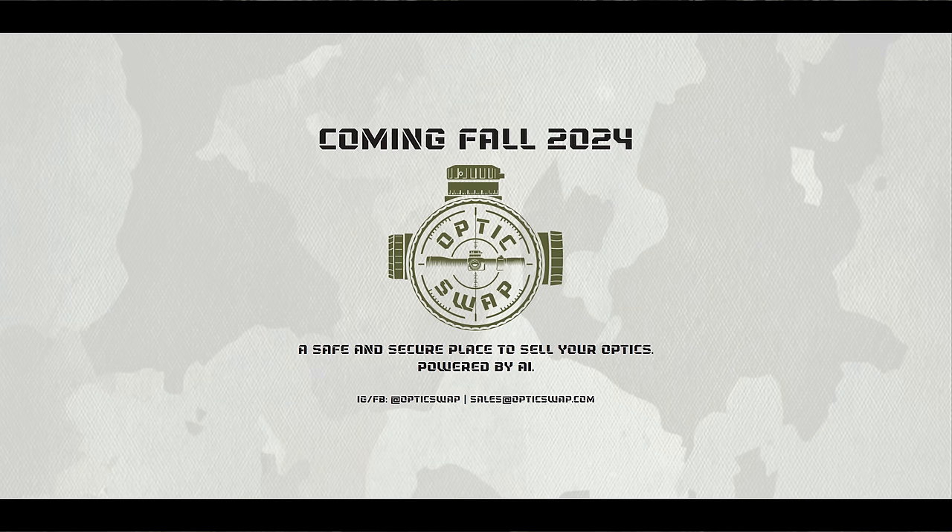Today's video is sponsored in part by OpticsSwap. In a world of shady dealings on marketplaces where you just get ripped off, OpticsSwap provides a safe and secure site to buy, sell, and trade your high-end thermals, optics, and night vision. Whether you're looking to save on a used set, purchase new, or upgrade your current inventory, OpticsSwap has your back. Big thanks to OpticsSwap for supporting this video, our firearms community, and everything they do for TLD.